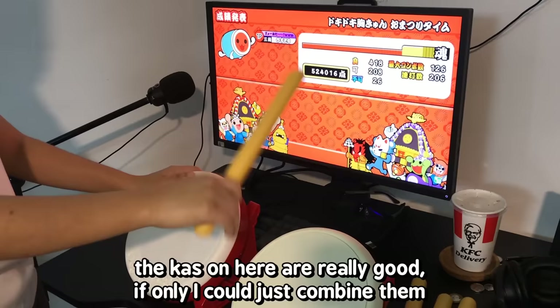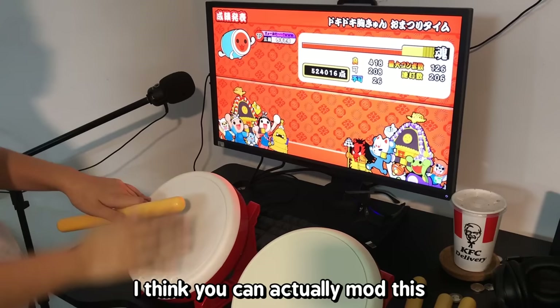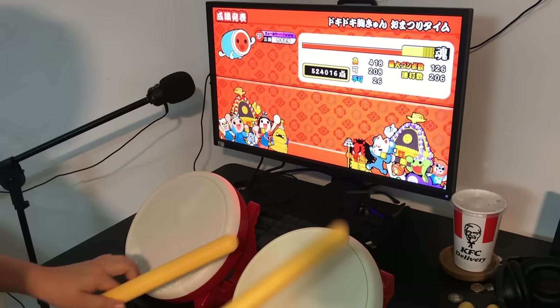If only I could just combine them — the Hori hits up and down and is generally better quality. Because this is the official Hori Tatakon, you can actually mod it to become more sensitive, to the point where you can do rolls on it. This drum kind of can roll, it's just that the sensors are not sensitive enough to feel the rolls. The brandless one actually can't roll at all.